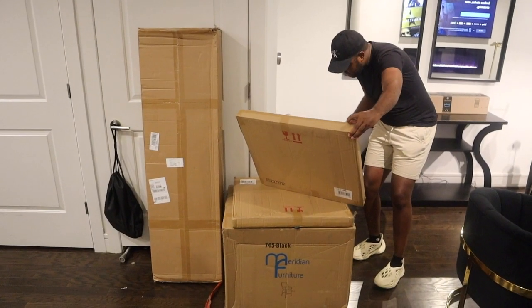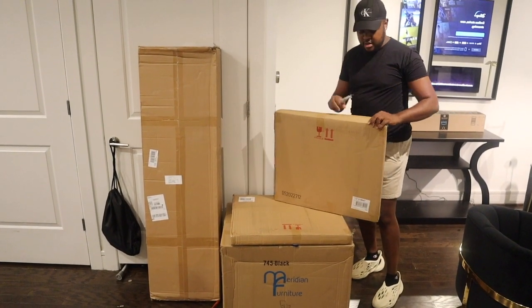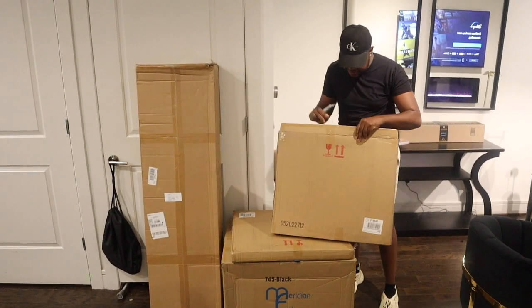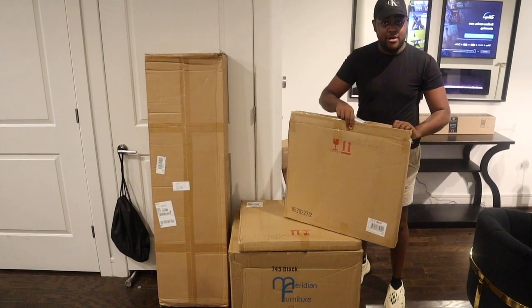Hey y'all, so I met my clients and we got some pieces and I'm excited. I'm going to show y'all once I get up in here what they look like. This is a side table — I'm opening up this box, this should be an end table, and then we gotta put it all together, y'all know how they go.